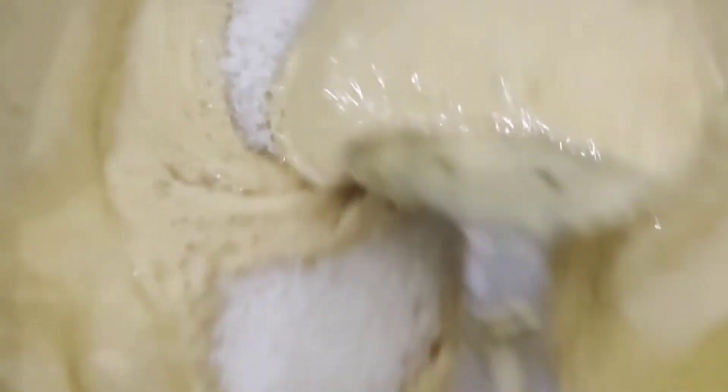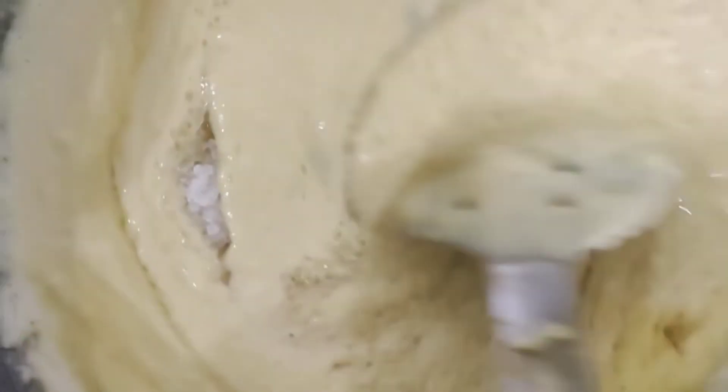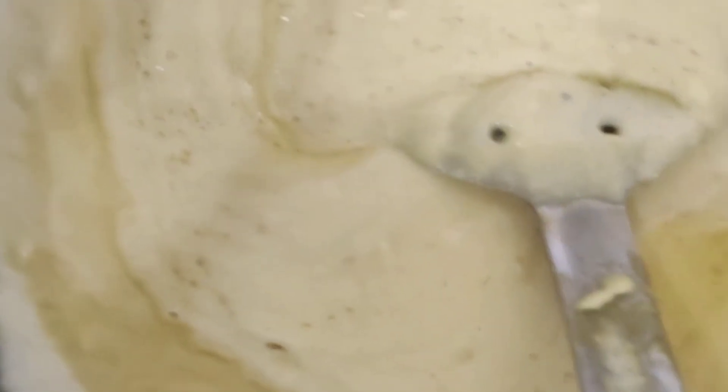After adding the milk, we add it and mix it. This is the milk mixture. We add the milk so that it changes. You can't eat it yet.